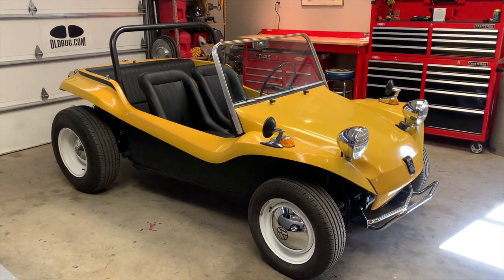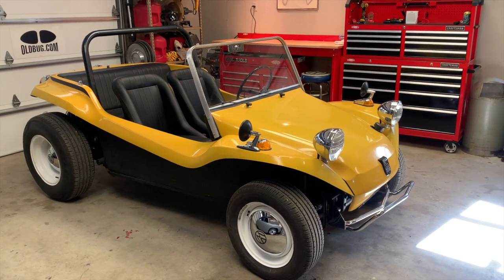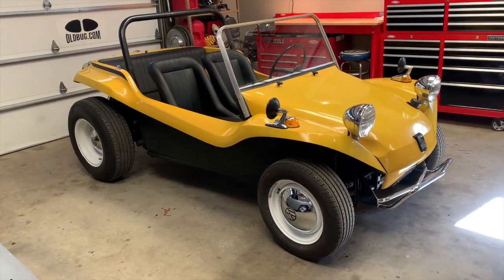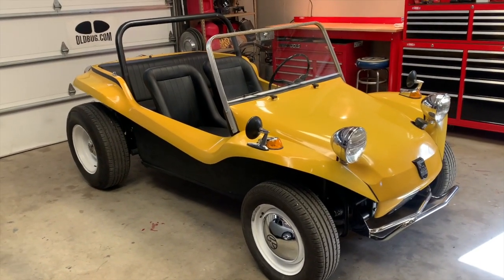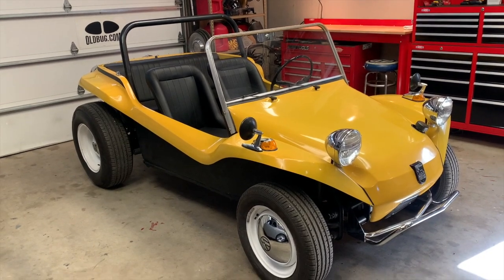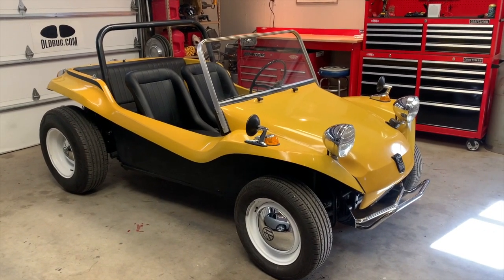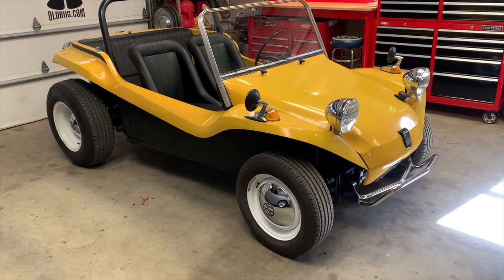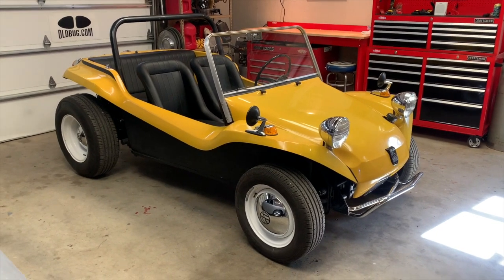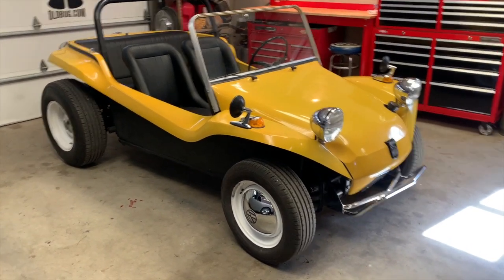Tangerine orange would match up with Bruce Meyer's personal buggy, 'Old Red,' but this runs a very close second. The market is strong for these cars but they've got to be the right ones. I see a lot of these come to market that have been modified — modernized with custom paint, sporty seats, big roll cages, goofy lights, funky wheels, big turbo engines — and all of that significantly reduces the value. A good average Manx might be $25,000 if it's a genuine car, but if it's real, right, and early like this one in a great color, you can double that value pretty easily.